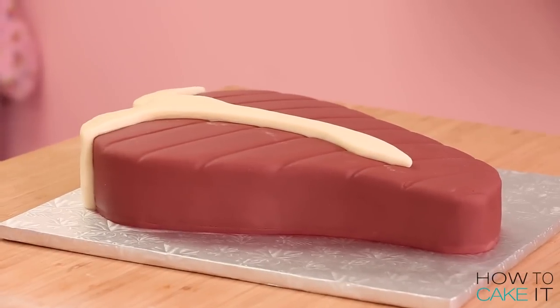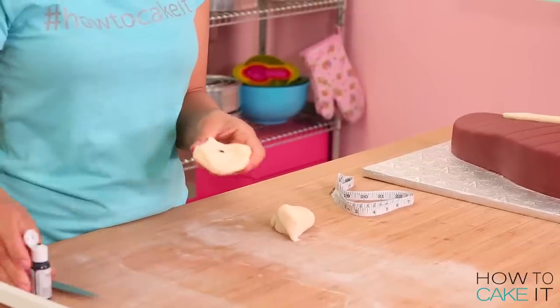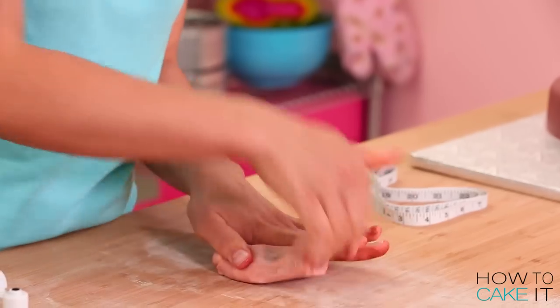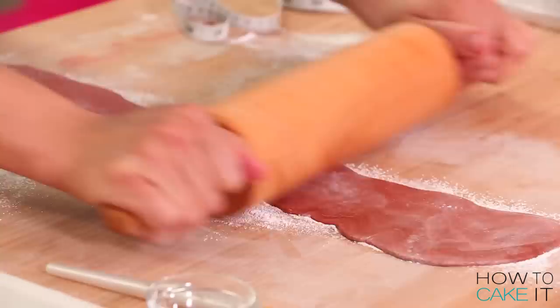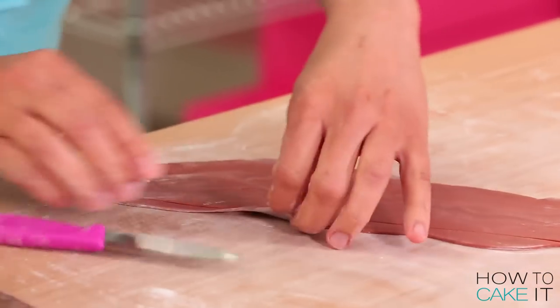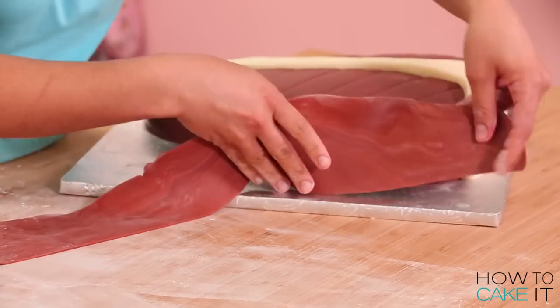The next thing I want to do is create the layer of fat or gristle along the side of the meat — I believe it's actually called gristle. So I dyed the rest of my modeling chocolate with a bit of brown food coloring to get it a darker color. Then I rolled out my modeling chocolate to the thickness of my steak and added a band all along one side, gluing it on with a bit of clear piping gel.